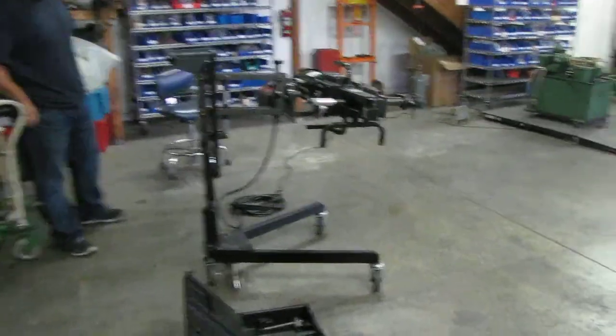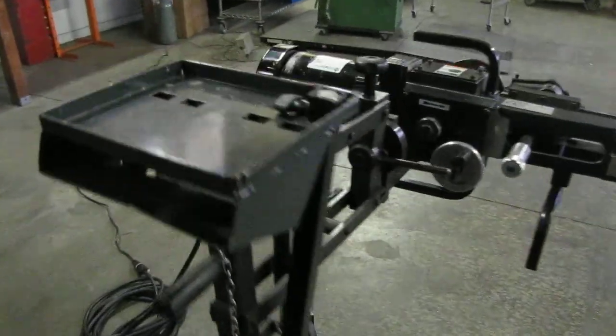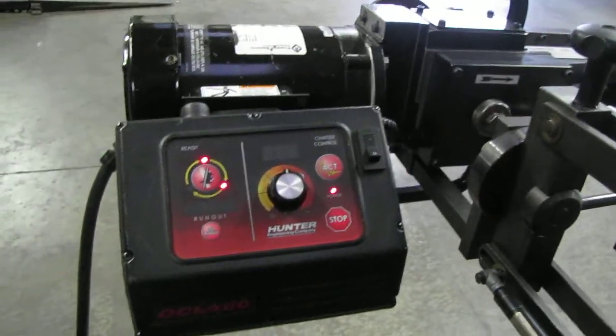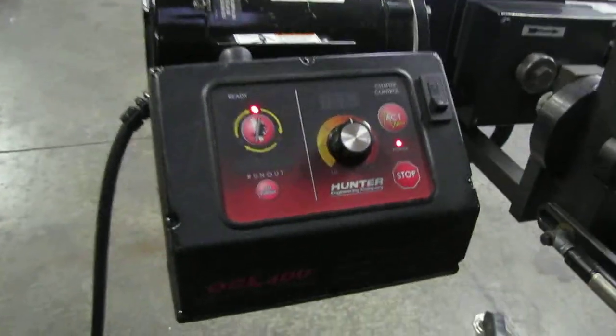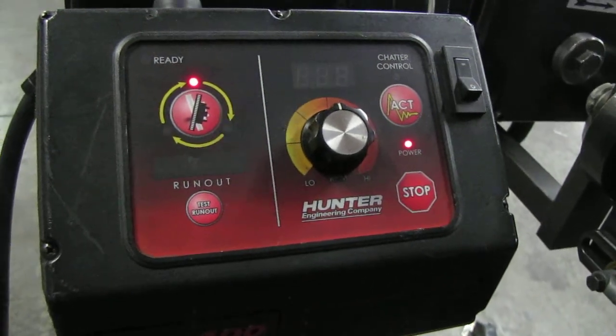Here we have a Hunter OCL 400 on car brake link. Right now we just turned it on so we can program it, and basically we're waiting for all three lights to turn on. That'll give us the indication to go ahead and run the machine, so we'll just wait it out for a little bit.